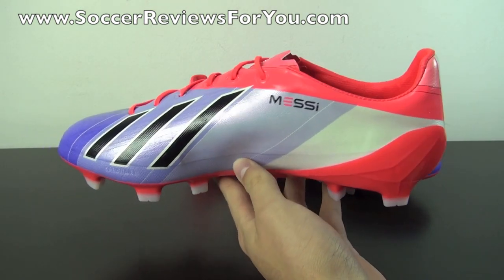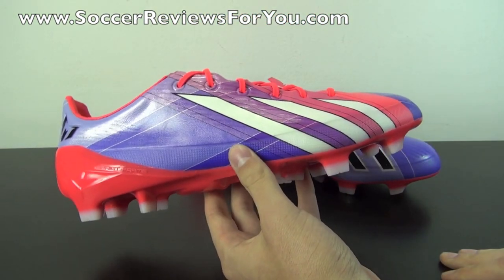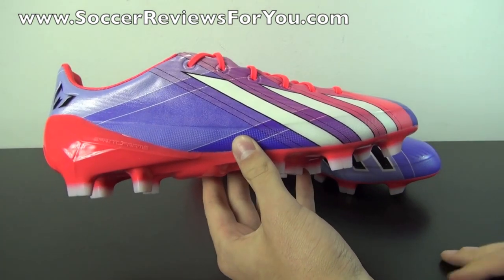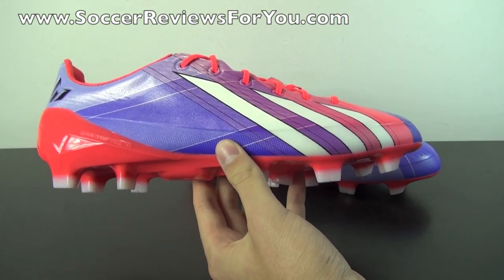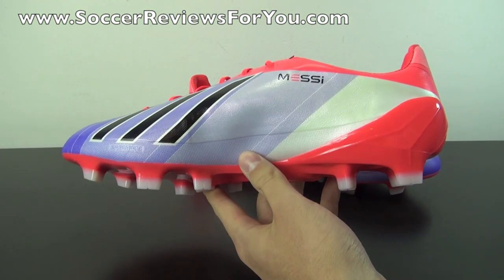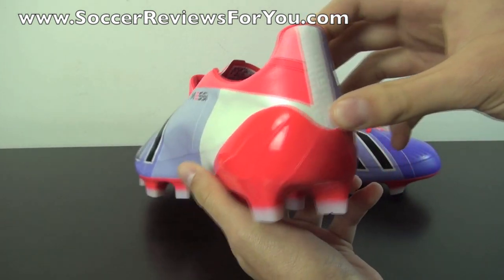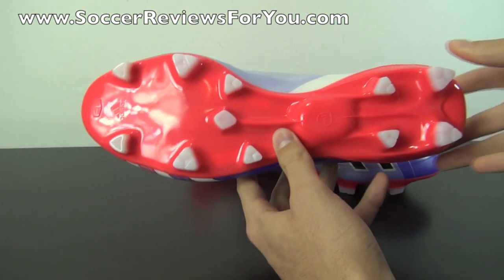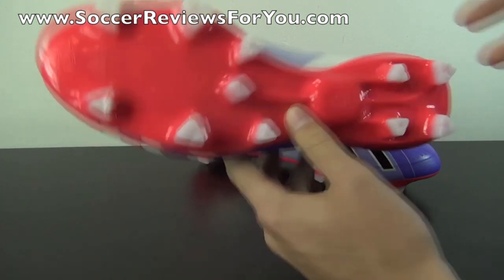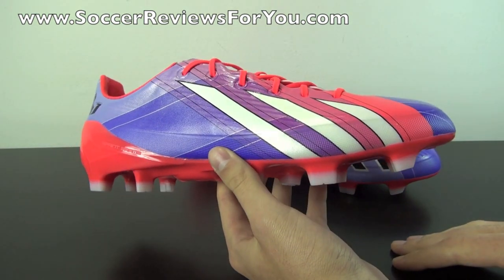The first thing that's obviously going to jump out at you with this shoe is the colorway and the graphics. When I first saw it, I wasn't the biggest fan, and I still can't say it's my personal favorite looking shoe, but it definitely is unique and different. I like it less than the original Messi colorway, but I still think it looks pretty good — it's definitely something different and unique from Adidas.